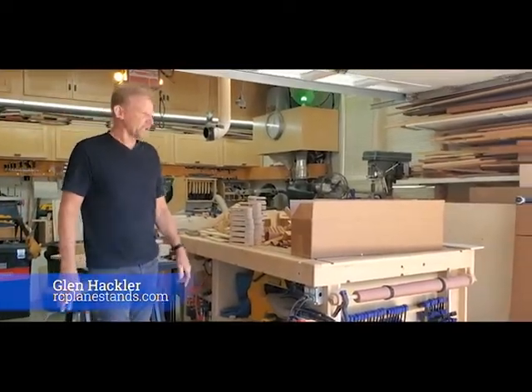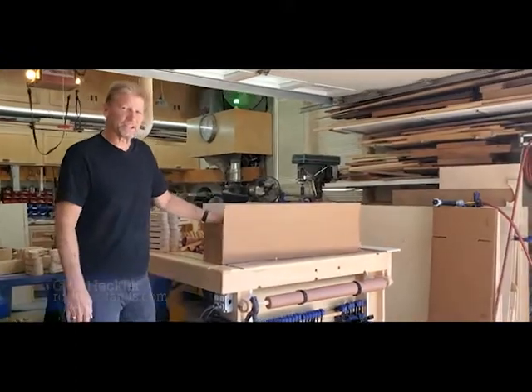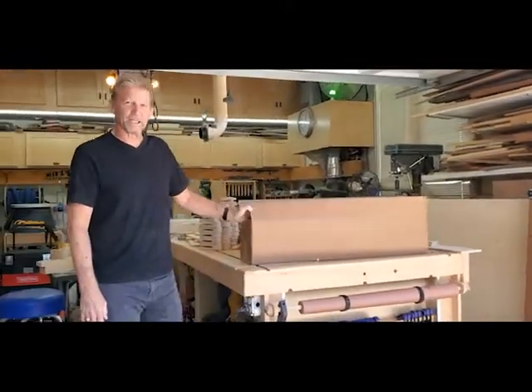Hello, Glenn here from rcplanestands.com and I wanted to show everyone how to unpackage and put together their floor model stand.